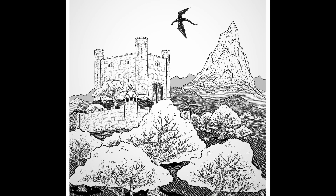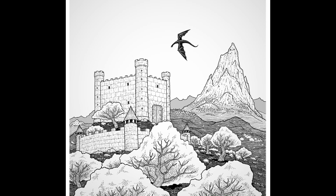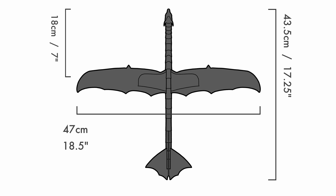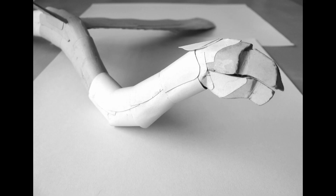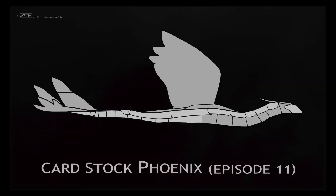I grew up building castle Lego and drawing knights, so it stands to reason that once I got into building gliders I would want to make some that look like dragons — and in fact I did, starting with these two big ones which to my surprise were airworthy, so I made a whole bunch of variants.